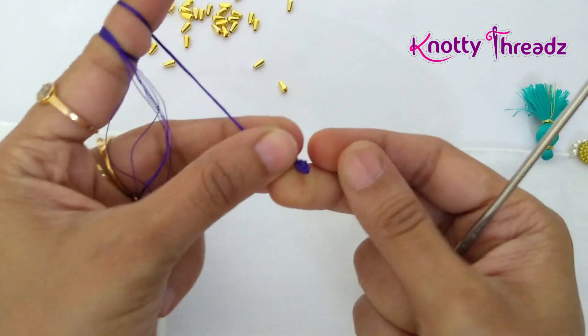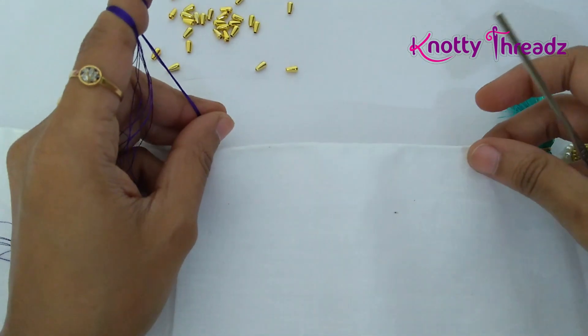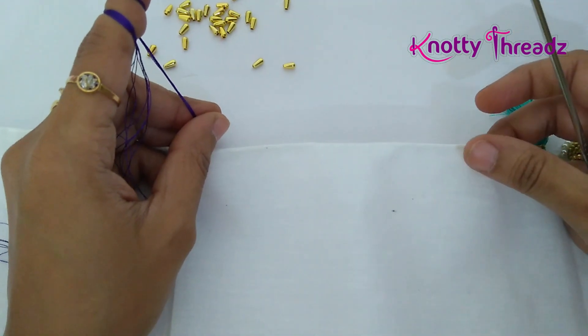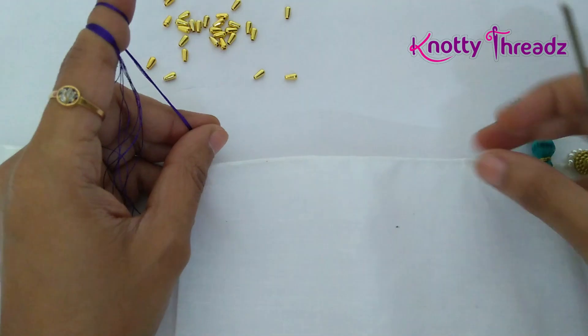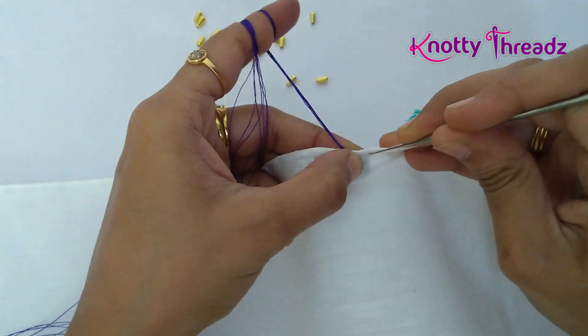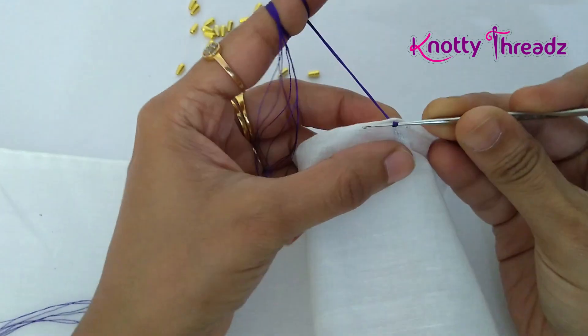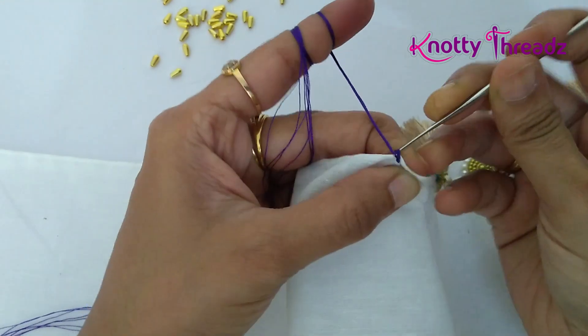I've already made a knot to the thread. The right side of the fabric is facing on top and now we'll start by fixing the knot. Pierce into the fabric, wind the thread around the needle, pull a loop, and then work one chain — that's how you fix the knot.